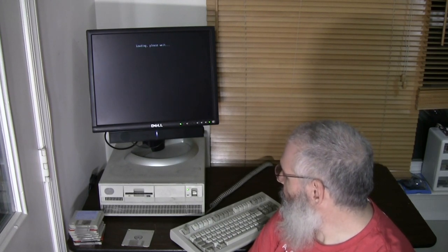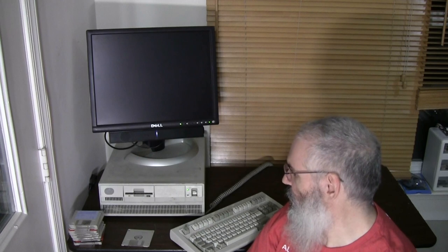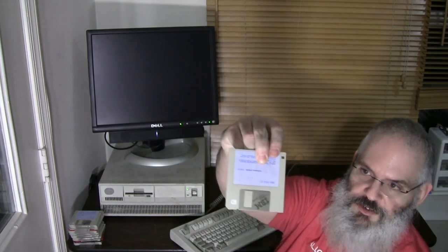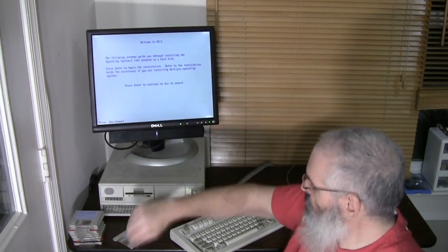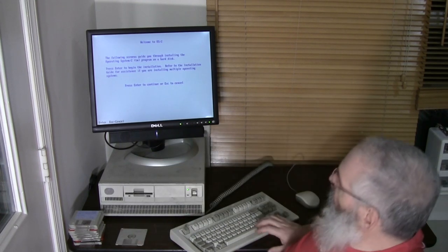IBM floppy drives are a little bit different than most PC floppy drives in their interface. IBM 3.5-inch floppy drives, as represented by the drive right here, function exactly the same way overall — they have two read-write heads, one for each side of the disk, and one spindle. The disk itself is a sheet of mylar contained in a plastic case, impregnated with magnetically active particles. You can see the disk if you move the shutter out of the way. But let's get started with installing OS/2 now that we're at least partially loaded.